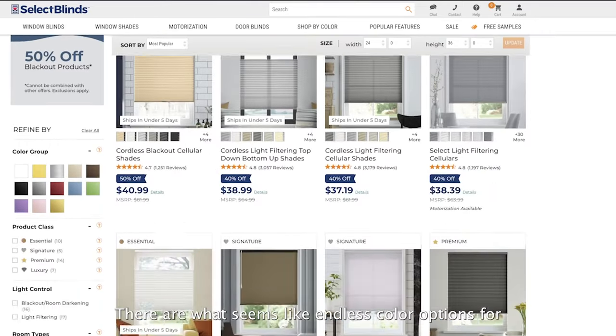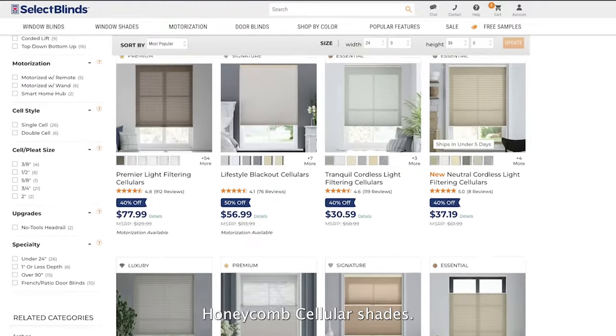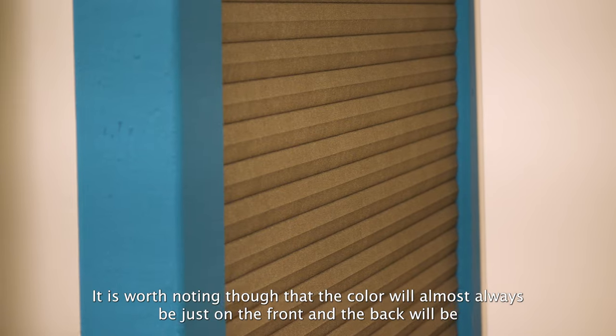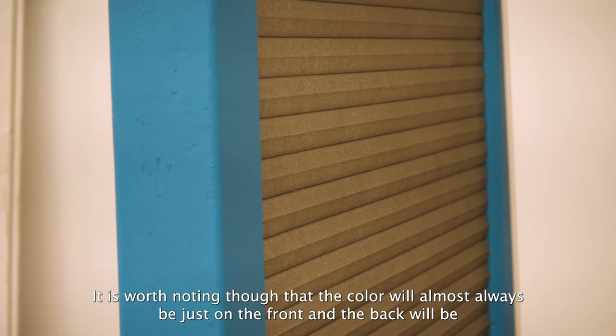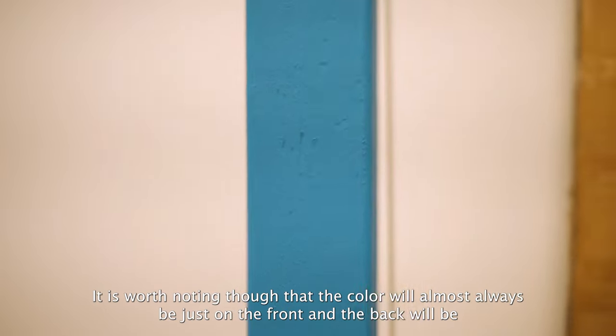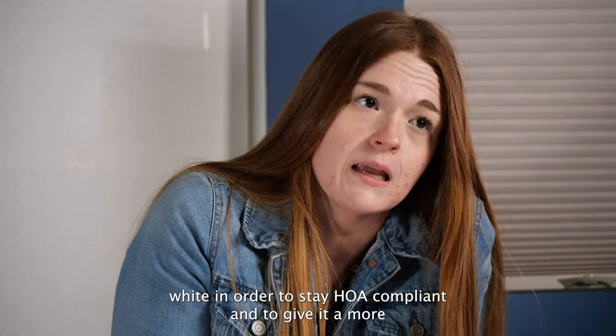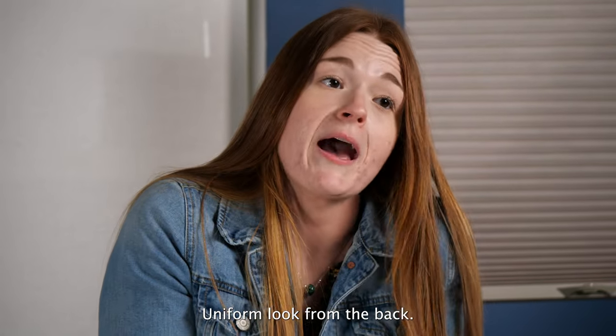There are what seems like endless color options for honeycomb cellular shades. It is worth noting though that the color will almost always be just on the front, and the back will be white in order to stay HOA compliant and to give it a more uniform look from the back.